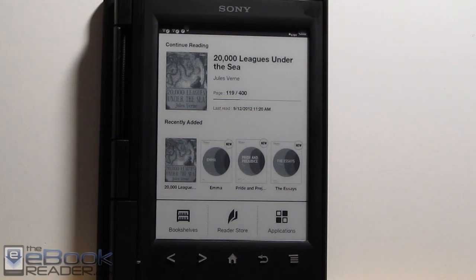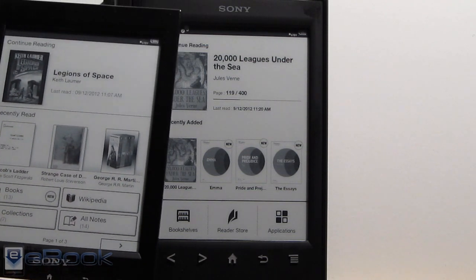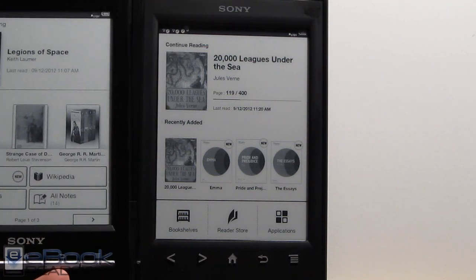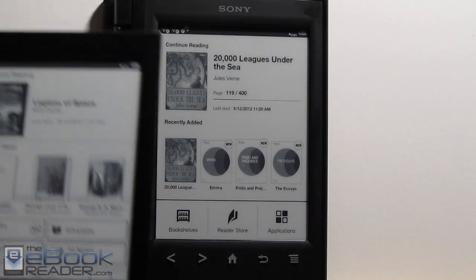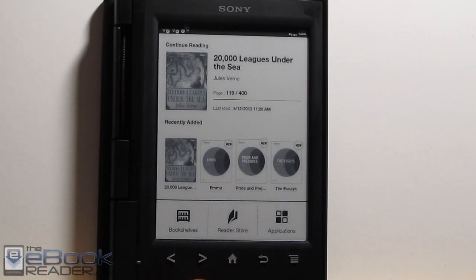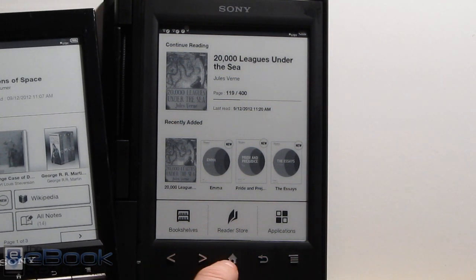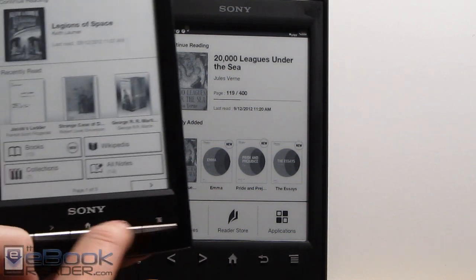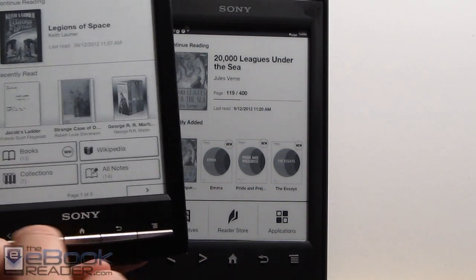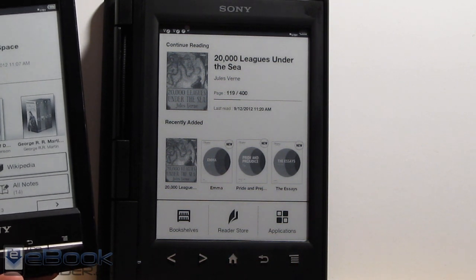This is the latest e-reader from Sony, but it's pretty much exactly the same as the Sony PRST1 from last year. There are a couple of subtle differences, but for the most part they're very similar. The design is exactly the same — the shape and size. The newer one is lighter, and the main difference is a different button layout. The buttons are pushed up higher, and we've got different icons, whereas the PRST1 had silver icons further down. I like the placement on these ones since they're up higher — you've got more room down here for your thumbs to hold the reader.